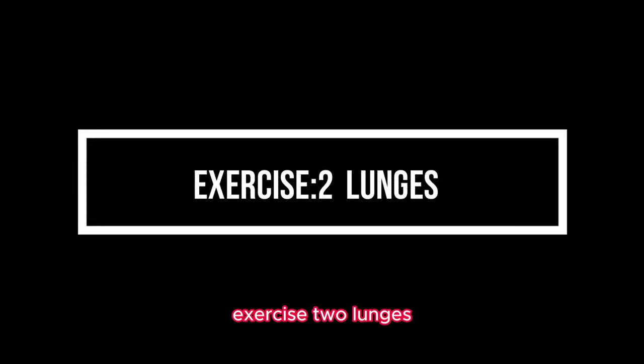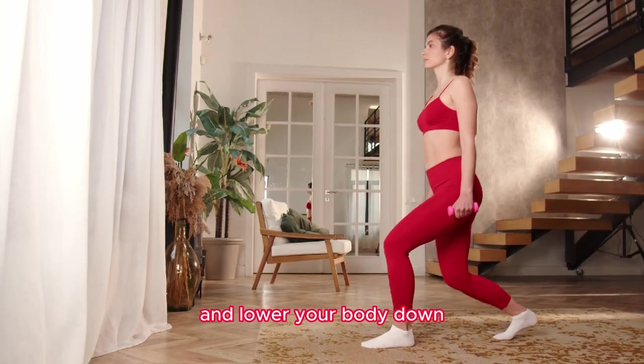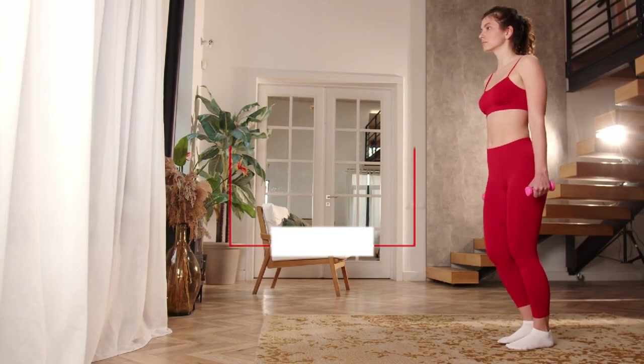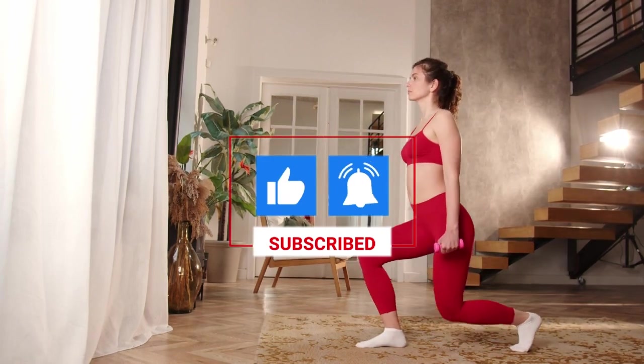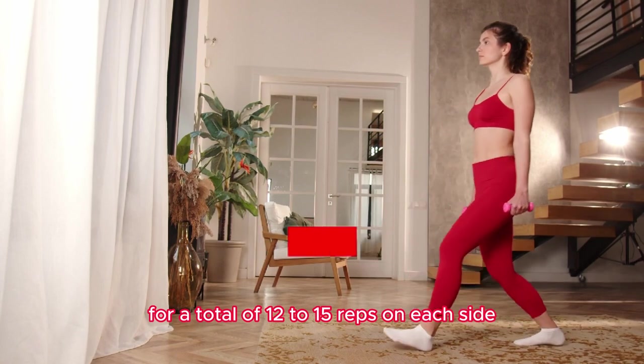Exercise 2: Lunges. Take a step forward with your right leg and lower your body down until your right knee is at a 90-degree angle. Push off your right foot to return to the starting position and repeat with your left leg. Alternate legs for a total of 12 to 15 reps on each side.